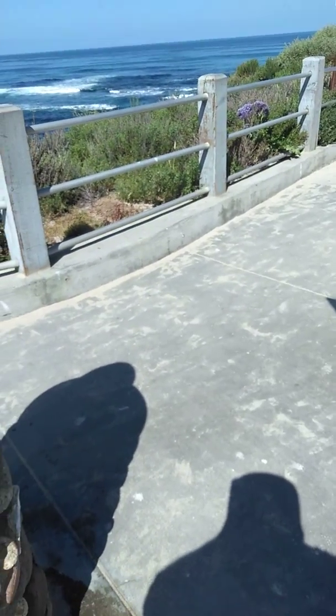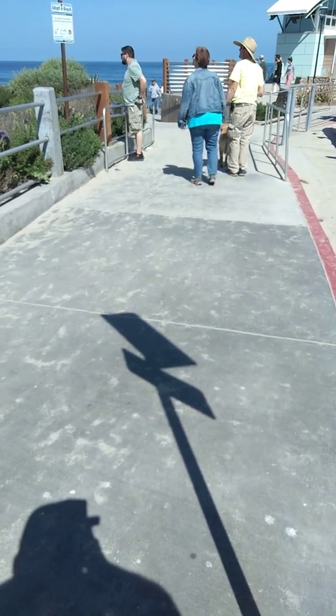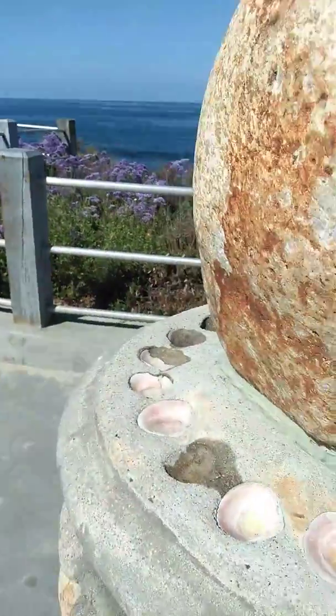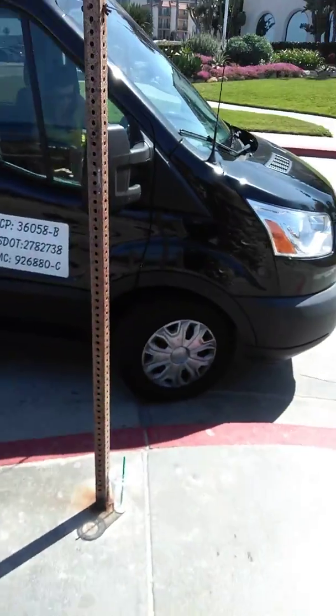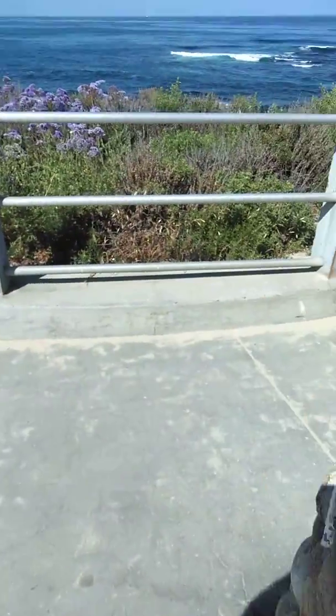I'm hanging out here in La Jolla over by a cove, next to the Children's Lifeguard Tower, as you can see there. My location right here is a prayer stone, and we can use it for prayer and meditation, and also asking for guidance and receiving through the power of earth, and also through emotional balance.